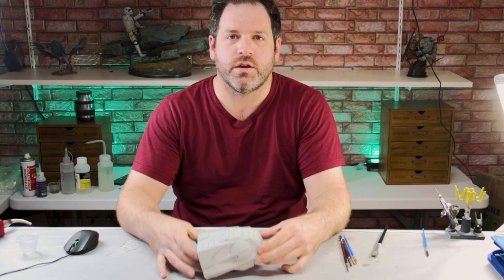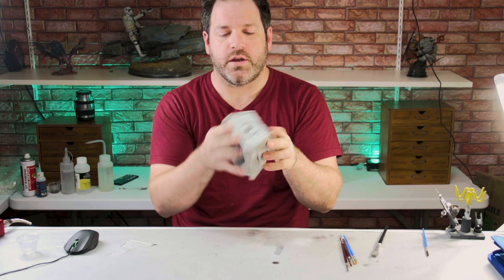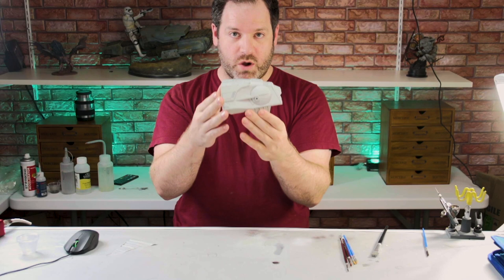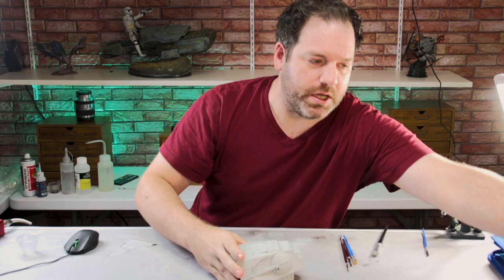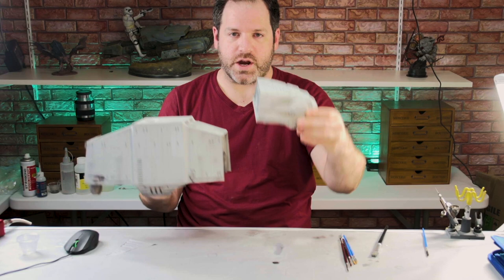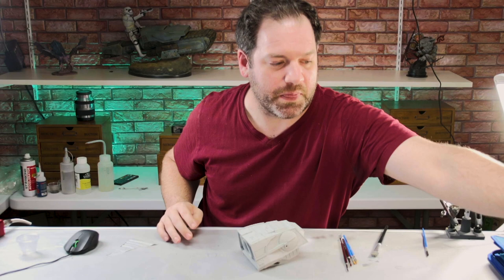Hey guys, welcome to the next episode. Today we're working on the head. I've gone ahead and put the small pin on the inside and attached the bottom. That's all we're going to attach for this part — we're not going to put the gun barrels on or anything like that. We're just going to paint the head as it is, and then we'll have one episode where we go over the details for both the head and the body. Once we have both pieces ready, we'll add the rest of the details and put the snow on both. I might even combine that episode with the neck.